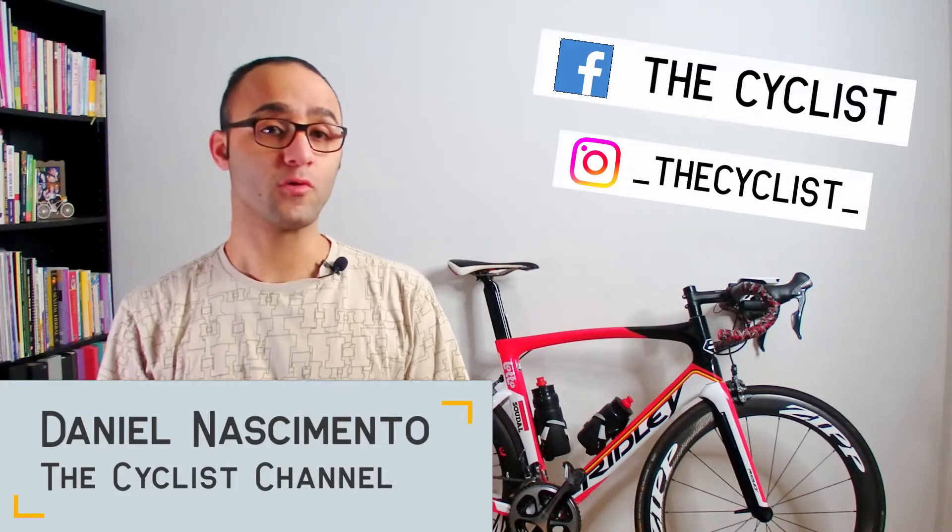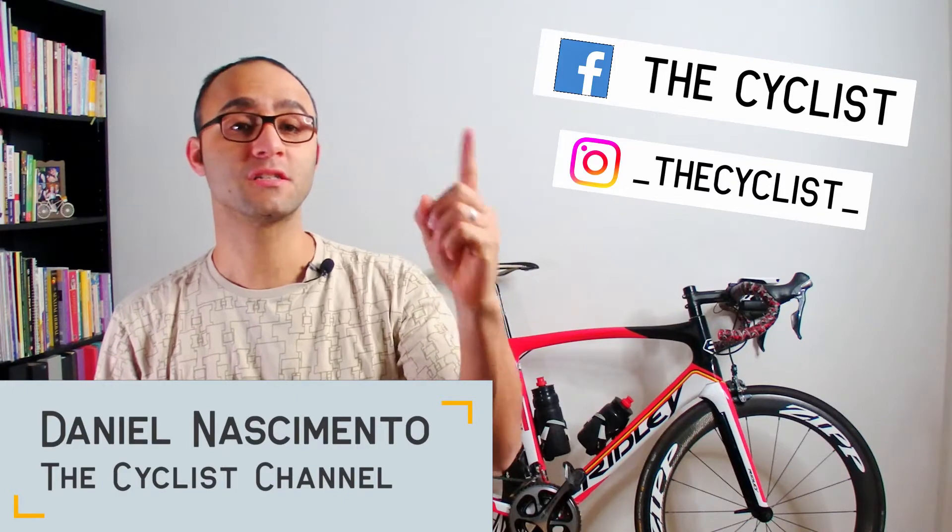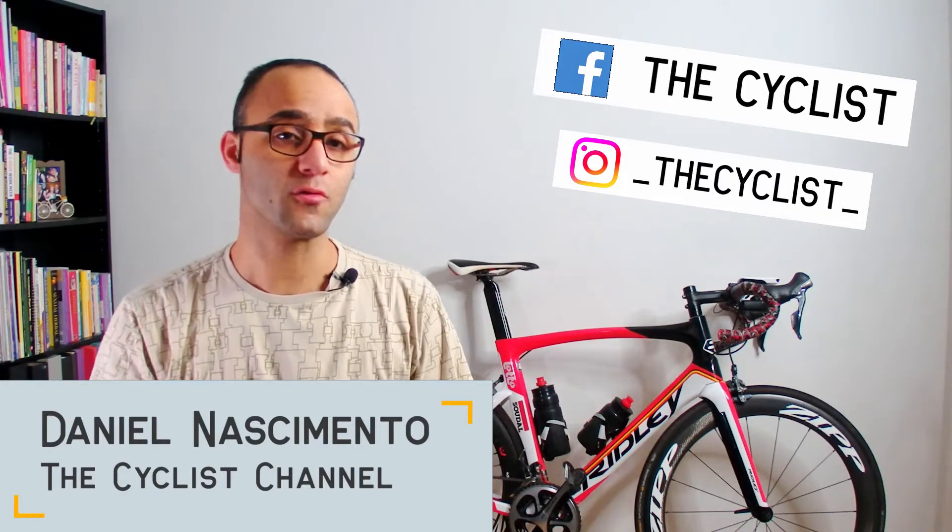I'm Daniel from The Cyclist, and welcome to another video. If this is your first time here and you want to improve your skills, learn cycling hacks and other related cycling stuff, start right now by subscribing to the channel and clicking the bell so you don't miss anything.